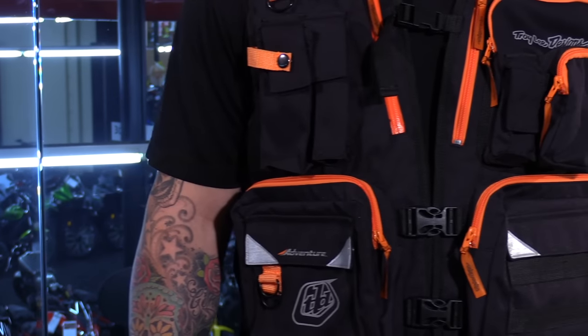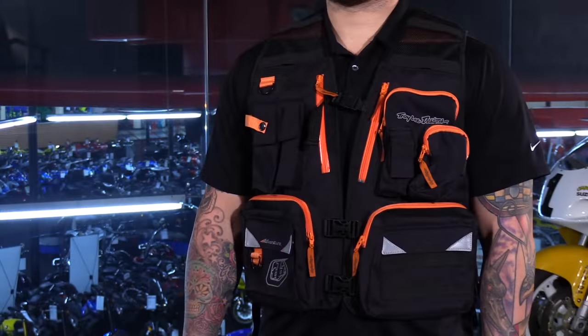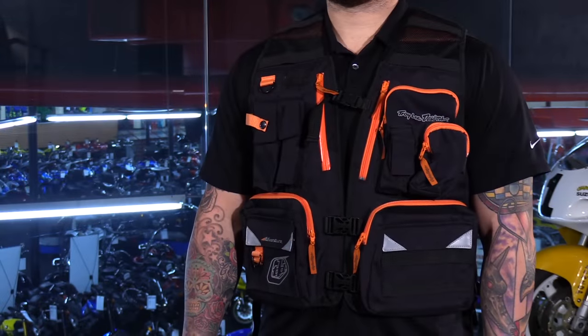Troy Lee has brought out a brand new adventure lineup and this is an awesome piece that they included in that collection. This is the ultimate trail riding vest — something that will come in very handy when you are out there on longer rides. There's some safety built into it and a lot of storage compartments so you can carry a lot of stuff. Make sure you subscribe to us on YouTube to keep in the loop with the latest products on the market.